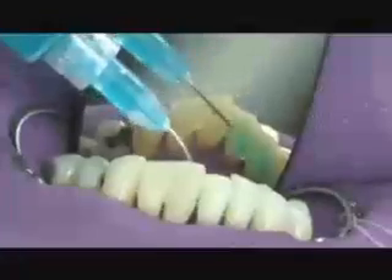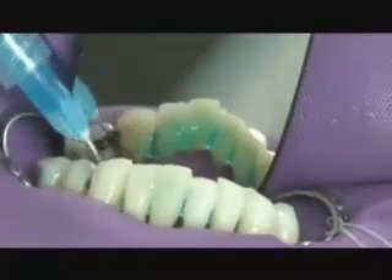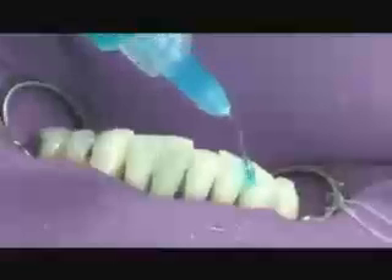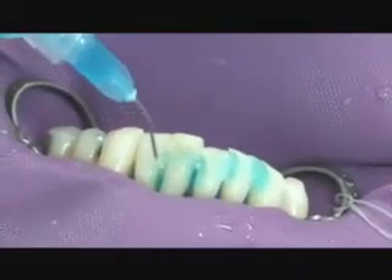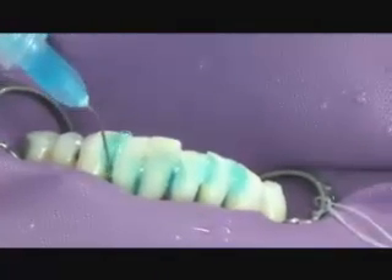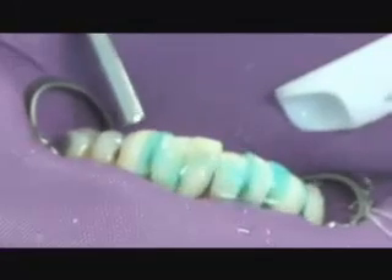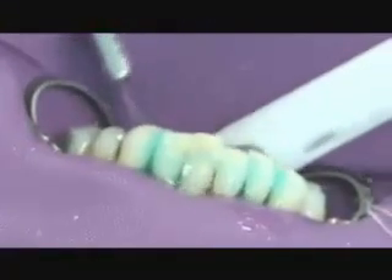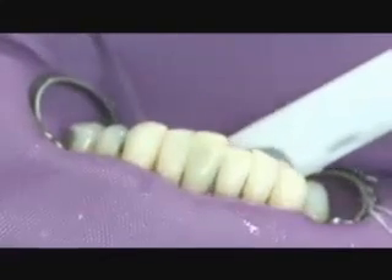We etch the lingual surfaces for 30 seconds, including into the tooth preparations. We're using a 32% phosphoric acid on the lingual surfaces of the teeth. We etch the prepared facial surfaces as well for 15 to 30 seconds on the enamel. We're going to be placing composite on the facial surfaces first to stabilize the teeth from any possible movement when the splint is placed. We rinse the teeth for 10 seconds with an air-water spray, remove all the etchant, making sure there's no blue etchant anywhere, then dry the teeth to a frosty appearance.